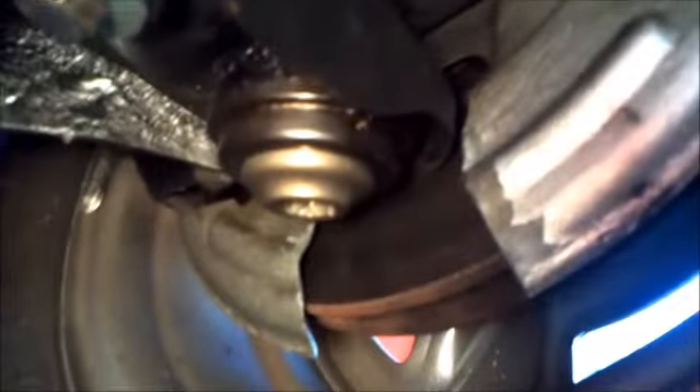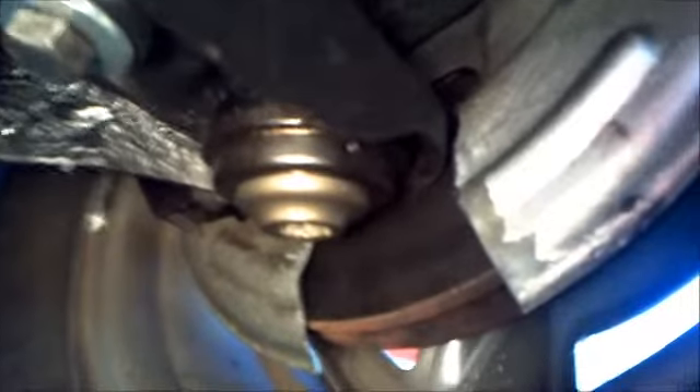This is the before picture. You can see where I cut away the splash shield to make clearance — that's part of the instructions — but I'm going to try to bend it in a little bit with a hammer to see if that corrects the problem.